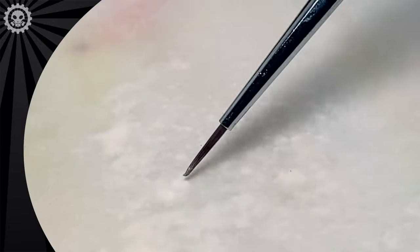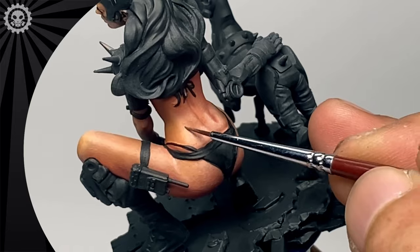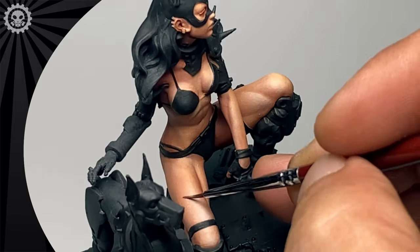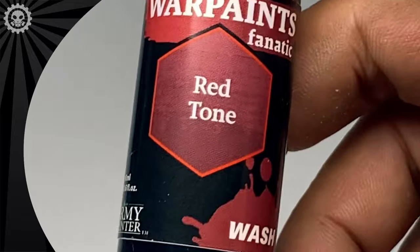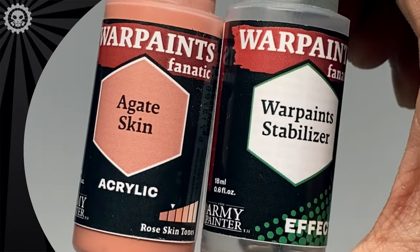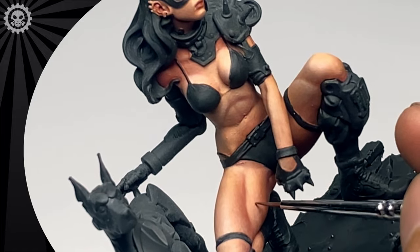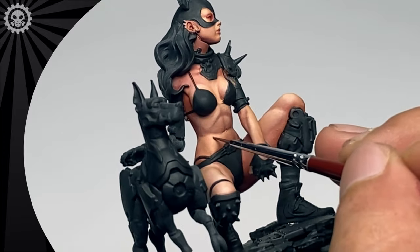Hi, I'm Don. Today we're glazing skin and chrome. I hope after watching this video you no longer suck at glazing. Just kidding. But in this video, I'll show you how I glaze the skin and the chrome and I'll give you tips so that you'll be better at glazing or painting via glazes.